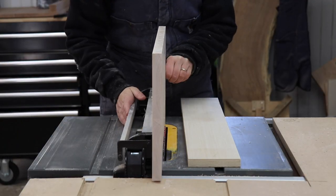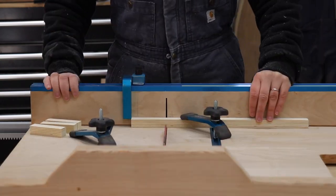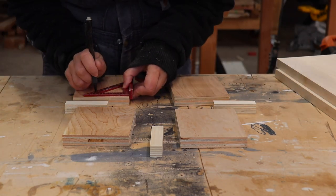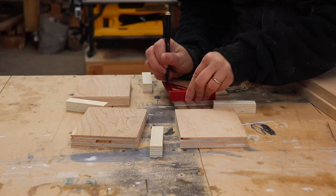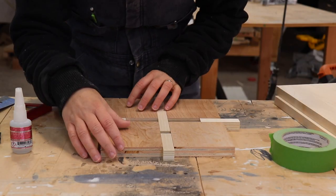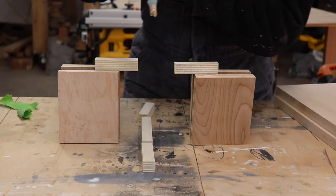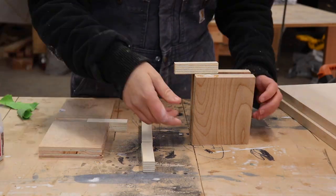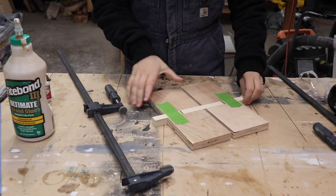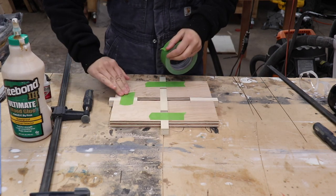The base of the stool is going to sit in a mortise that's cut in the top, so I cut some plywood to the thickness of the base pieces to make a jig and then cut those up into some smaller pieces. I'm going to be creating a template that's in the shape of an X so that the base will fit in. I marked about two inches on each edge of those bigger scrap pieces and then lined up those smaller scrap pieces that were the thickness of the material, then taped them up so I could prepare to glue them together.